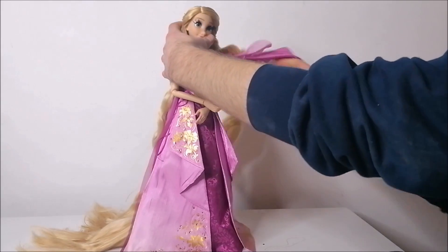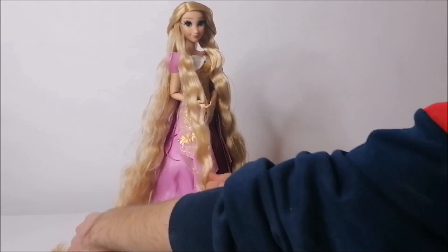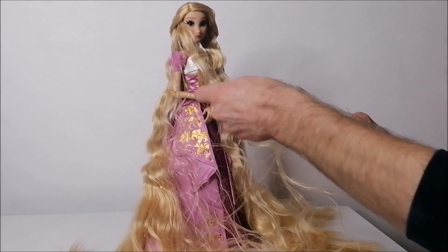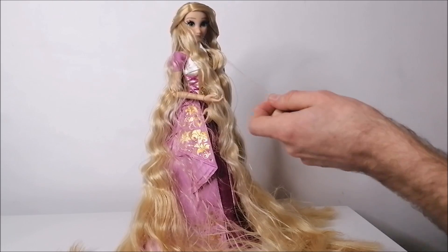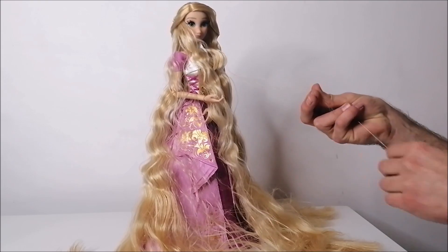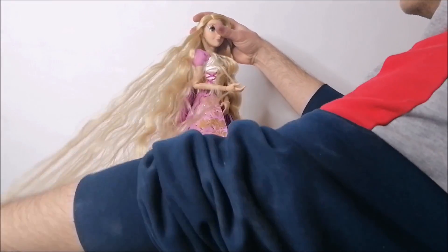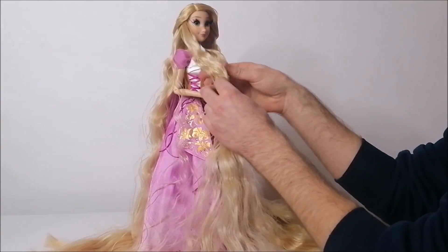After that, I already really loved the way she looked, but as you can see the ends are really tangled — no pun intended, I promise. Honestly, looking back at this footage, it still upsets me, especially because this character is so based around her long, beautiful, soft hair. So I personally expected more from a limited edition doll. But let's not talk about that for too long and just get on to fixing her.